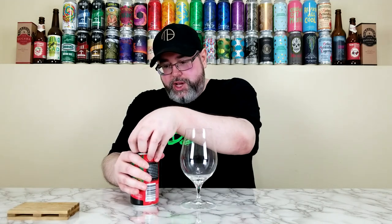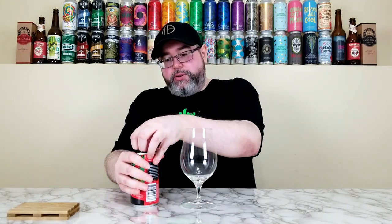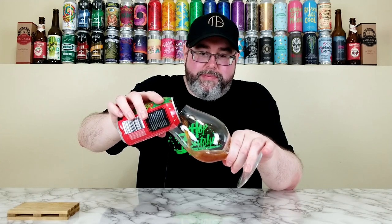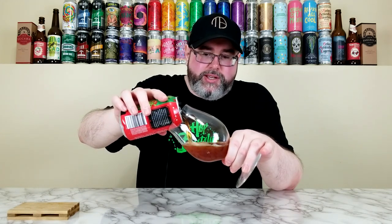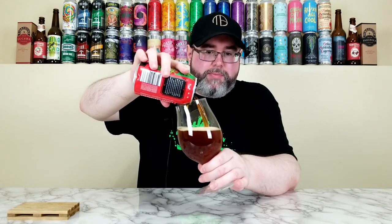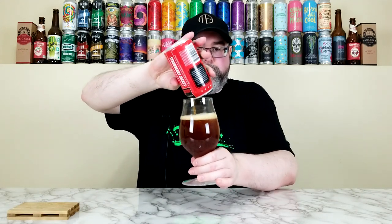Let's crack this one open — just over a year old, so I have no idea how this drank fresh. If you've had it fresh or relatively fresh, I'm having it now over a year old. Maybe it'll be completely different. I don't know what to expect with this one. I can't pour these beers worth a damn — I just suck at pouring.